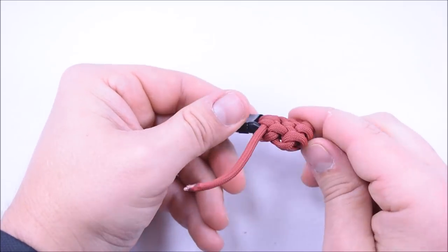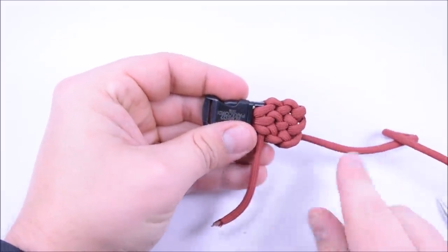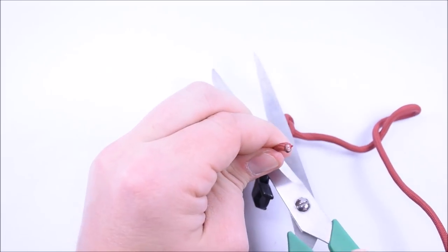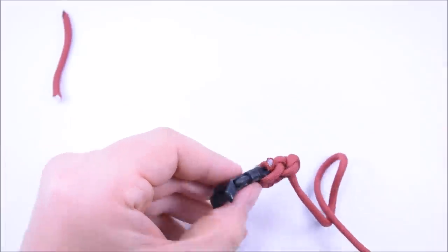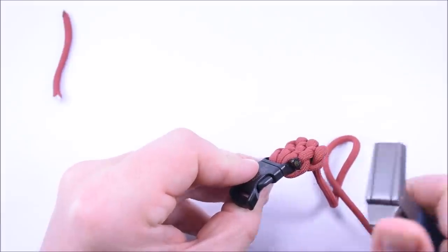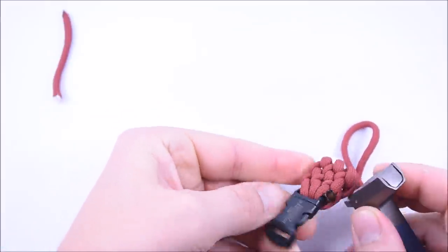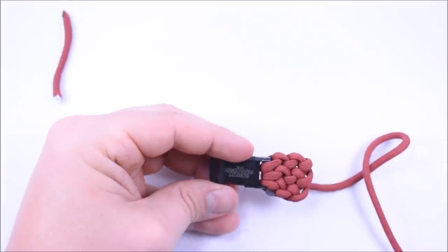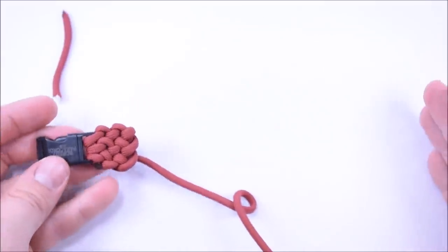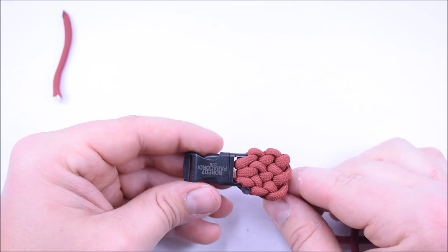I'm gonna stop here — everything's looking pretty good. This will start looking really good once I get further down. I'm actually going to cut this cord right here and melt the end since it's kind of in the way. I wish I had my smoothing tool because it works much better than this lighter — but it turned out pretty good. I'm going to finish up this bracelet and will be back to show you how to end it.